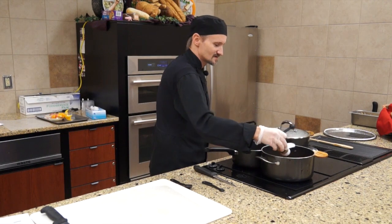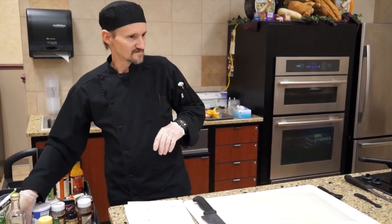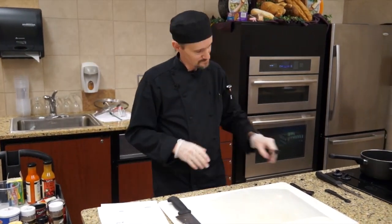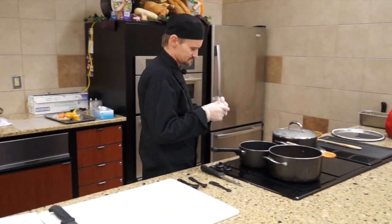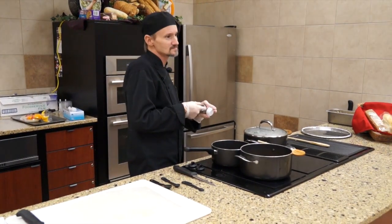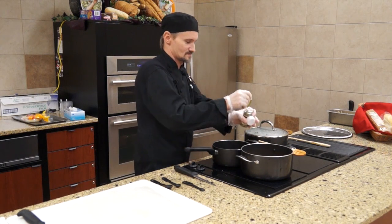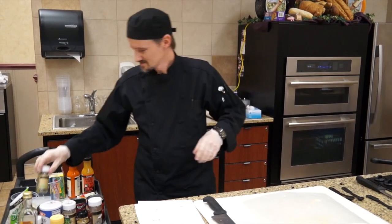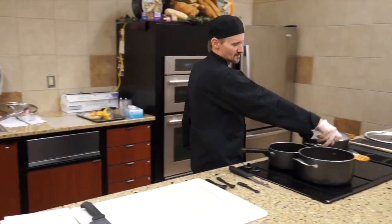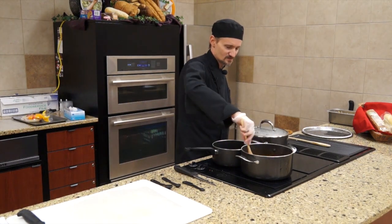Another thing you can add if you like it spicy is a little bit of white pepper — that adds a little bit of flavor as well as a little bit more heat. Go ahead and add a single bay leaf as well. Then stir those seasonings in and make sure they're mixed in really good.